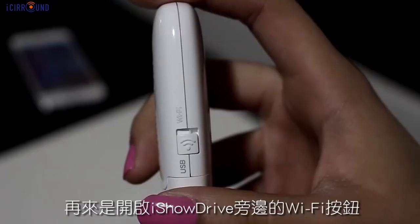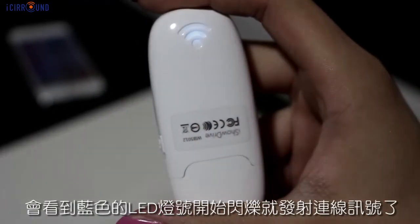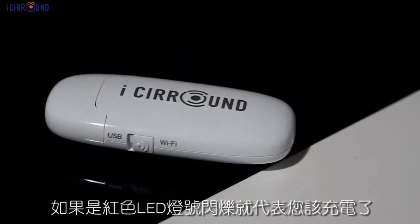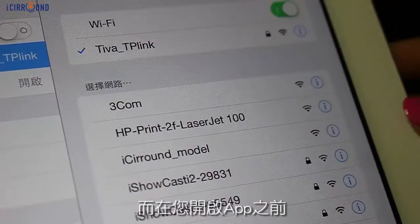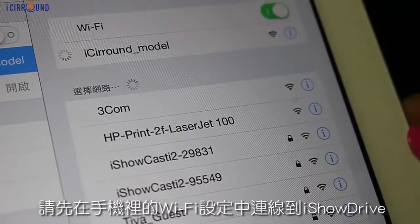To connect the ISO drive, please switch the power on using the button on the side. When you see the blue LED flashing, that means it's ready to use. If the red LED is flashing, that means you need to charge the ISO drive. Before you open the ISO drive app, please go to the WiFi setup menu on your mobile device to connect to the ISO drive.